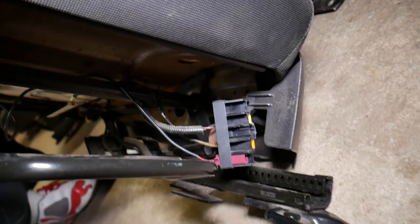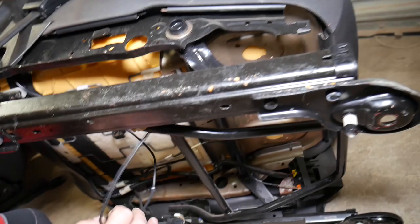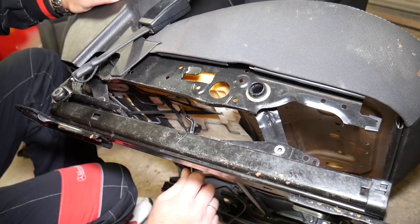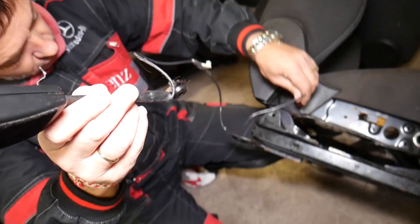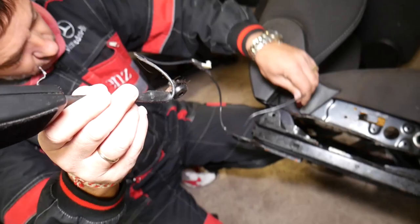You can see how it moves — and it came out. Grab it and pull it out. Disconnect any clips or zip ties along the wire routing, and once you do all that, pull it out — and this is your seat belt buckle out of the car. Not very complicated to remove.